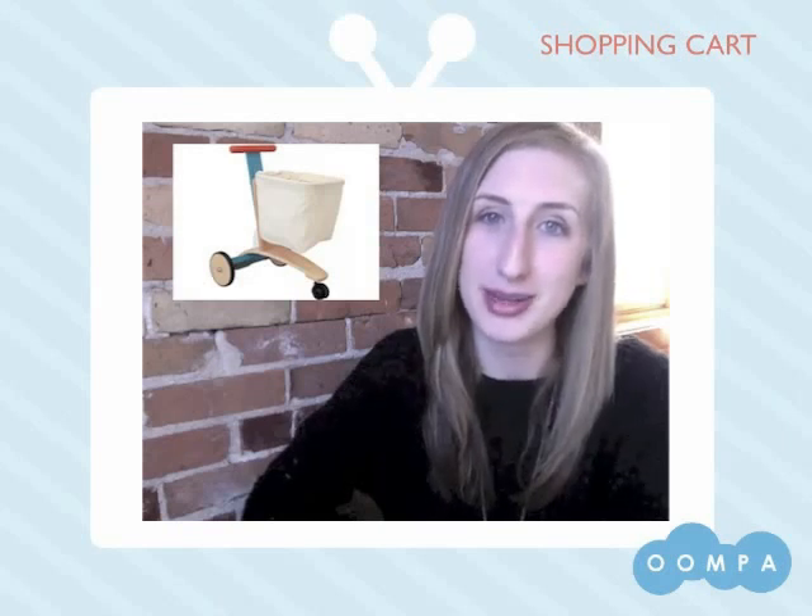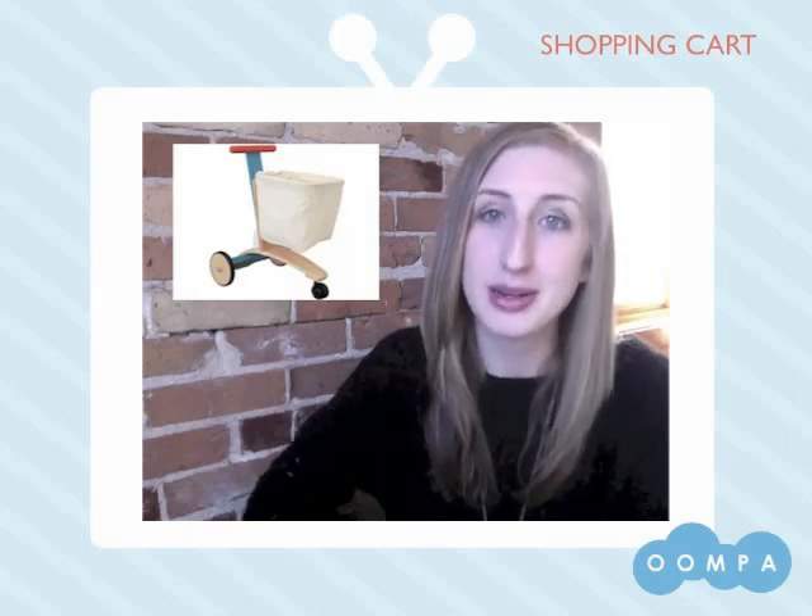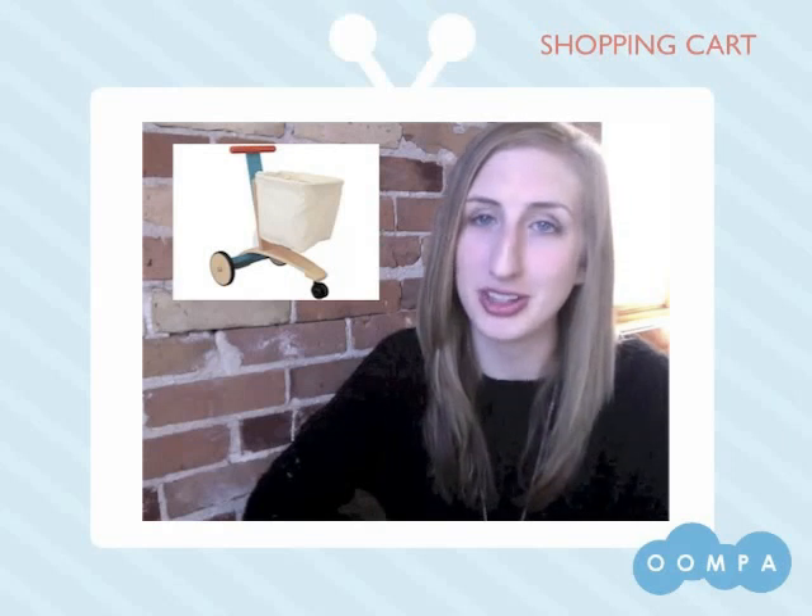Our shopping cart is made in Thailand of natural rubberwood accented with water-based dyes. The back of the cart is made out of a durable canvas which is removable for easy spot cleaning.